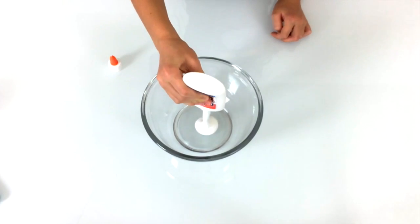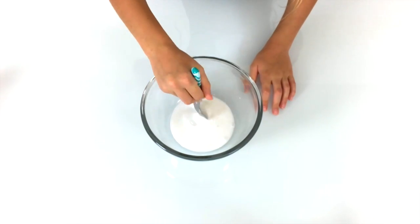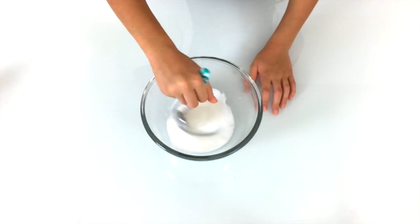So the first thing we're going to do is pour glue into the bowl. Add about a half a teaspoon of baking soda and mix until dissolved.